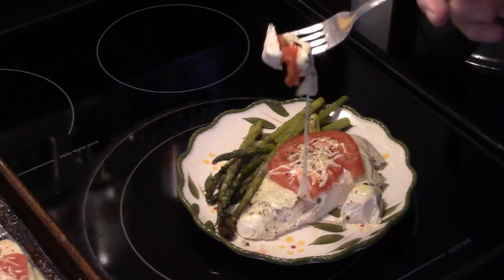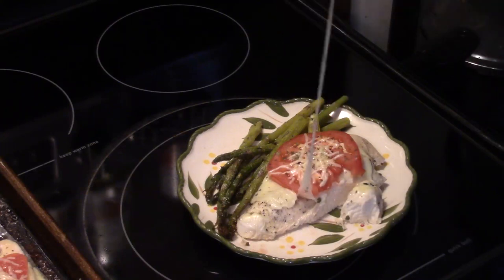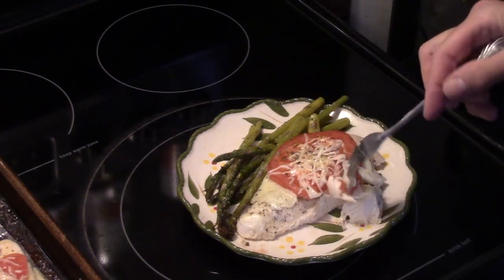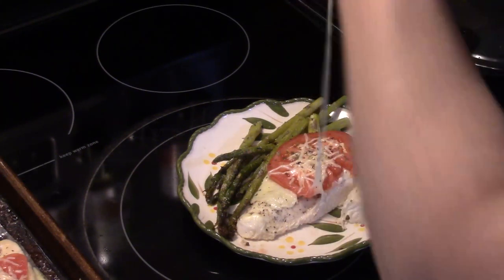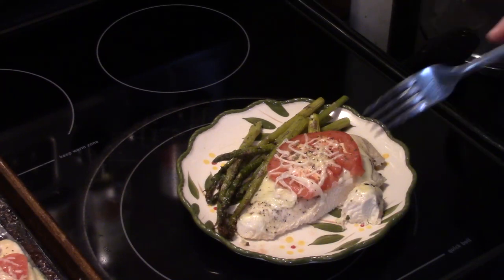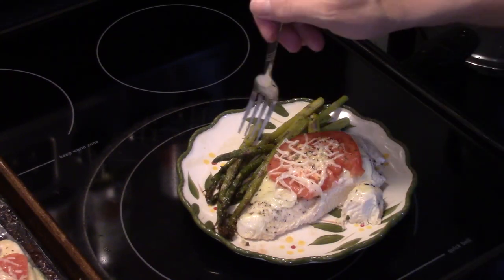Now if you want to turn this into an easy chicken parm, after you bake the chicken instead of putting the tomato on, dump some pasta sauce in there and then put your cheese on — a really quick and easy chicken parm. You get the spices, you get the flavor from the cheese and the chicken, and that delicious flavor of tomato.